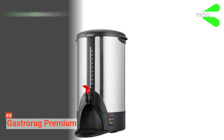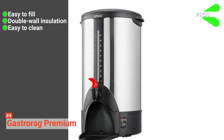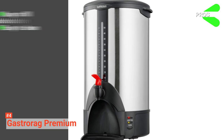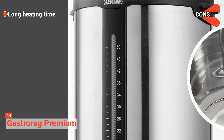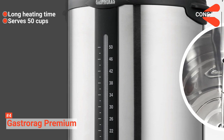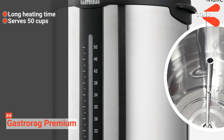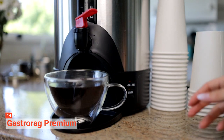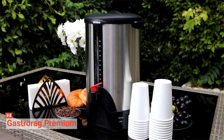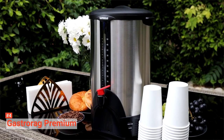Its pros are: it is easy to fill, it has double-wall insulation, and it is dishwasher safe and easy to clean. However, the cons are it takes a long time to heat up to room temperature, and it only brews 50 cups of coffee, which is small compared to other urns that brew up to 100 cups. Nevertheless, the Gastrorag Premium is a classy way to serve a large group of people with coffee. You can use it in outdoor events, conference rooms, hotels, or anywhere there is a crowd.